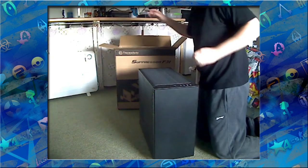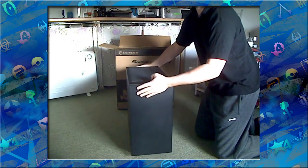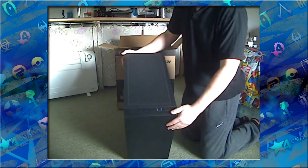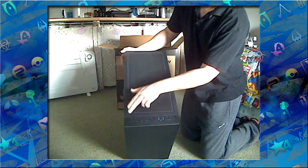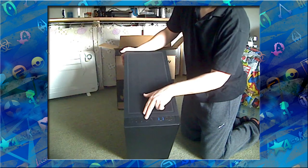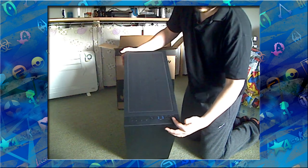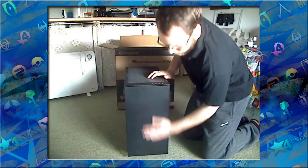Here is the case in all its glory. At the top you've got your power button, reset button, microphone jack, headphone jack, and your power/processing light. Then two USB 3 ports and two USB 2 ports — ports, I should say.